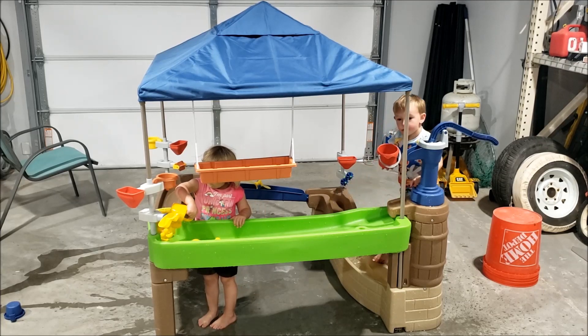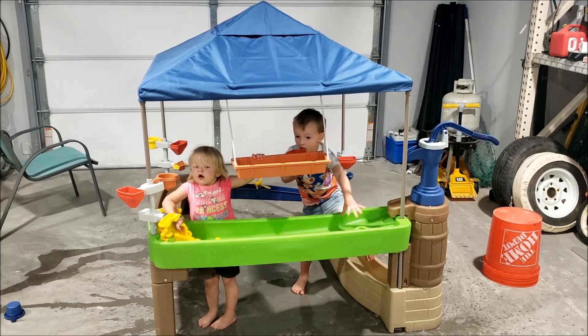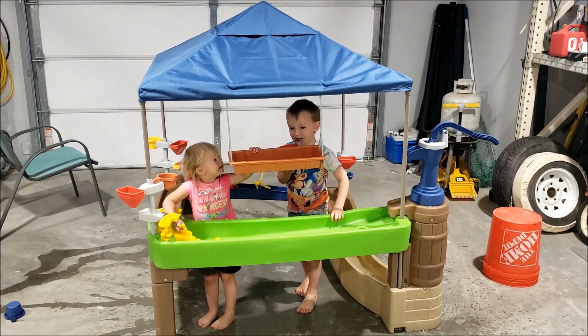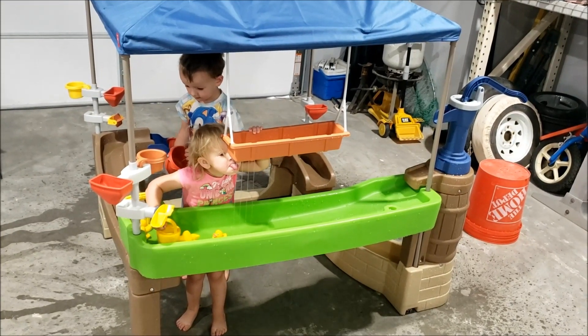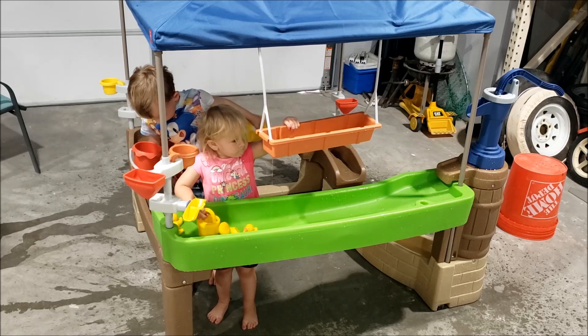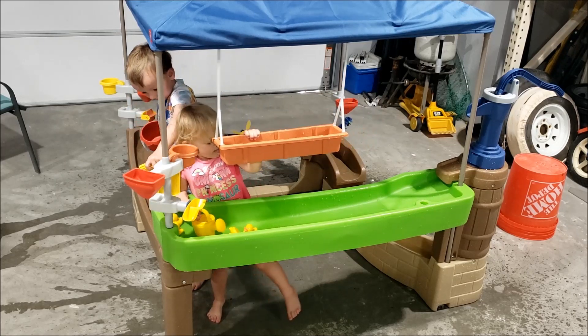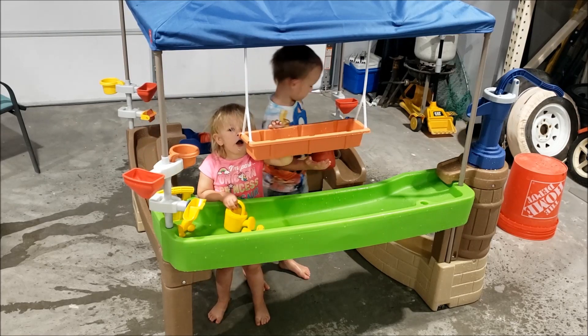This is my review of the Pump and Splash Shady Oasis, manufactured by Step 2 and sold from Costco. Because of our high wind area, we found it best to put it in the garage for now, and kids don't care. We've been playing with it for a while, and I have some thoughts on it.